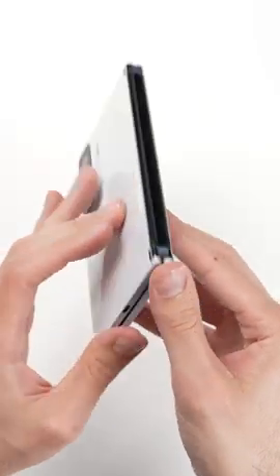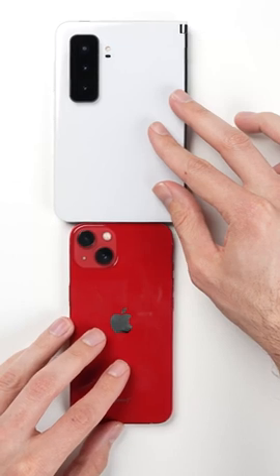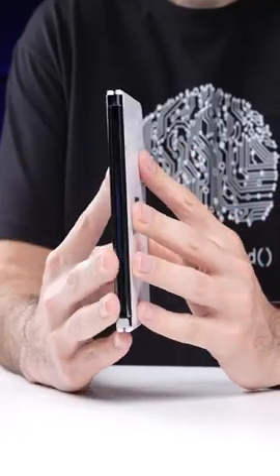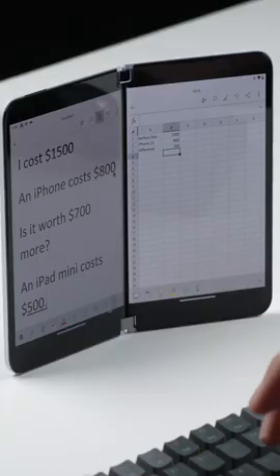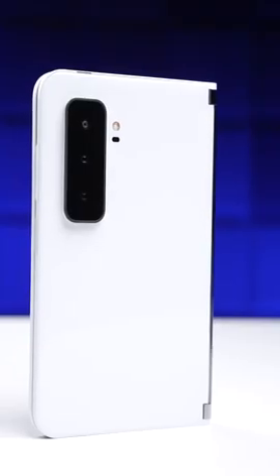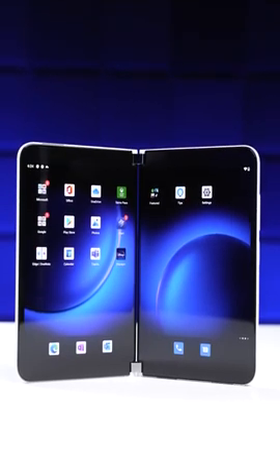With the phone being thicker due to being basically two screens sandwiched together, it's a lot wider, which makes it really hard to use with one hand and kind of tough to fit into a pocket. There's no cover screen, so anytime you want to use the phone or even just check a notification, you have to unfold it. And it's really expensive, starting at $1,500. While I think the Surface Duo 2 is cool and is without a doubt the best multitasking phone, I think most people should still steer clear.